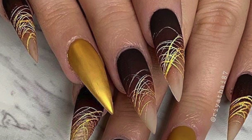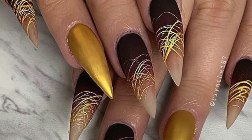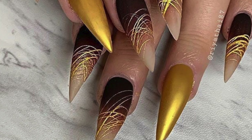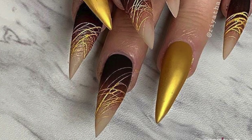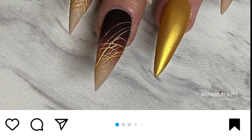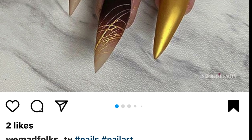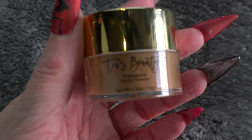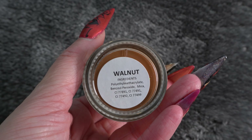Hi everybody, Dizzy Nails and Beauty here with another set of nails taking inspiration from a set I've seen on Instagram. The page is WeMadFolks-TV and I will link them down below, as the work is absolutely amazing. I wish my nails came out as fantastic as these, but I just wanted to give them a go.